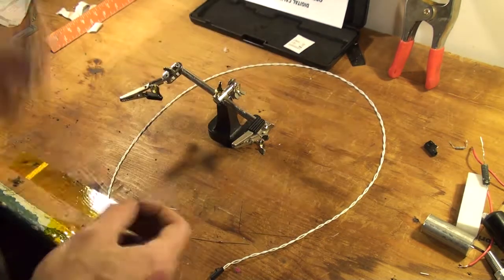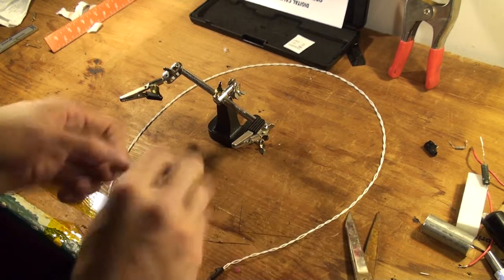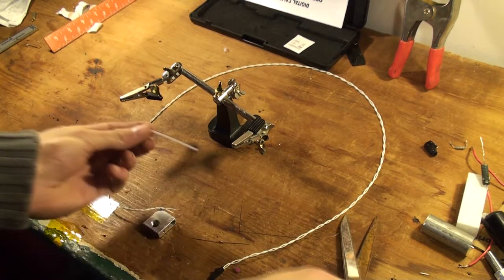Go ahead and cut your heat shrink tubing in half. I do not recommend using both the standard heat shrink for temperature checks and things like that, because of the temperatures that the scooter operates at. It's pretty much standard to use PTFE Teflon. So I'll cut it.